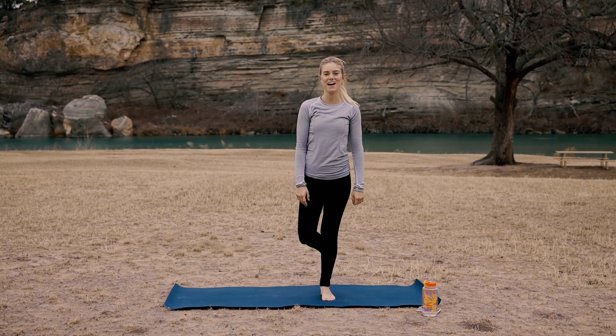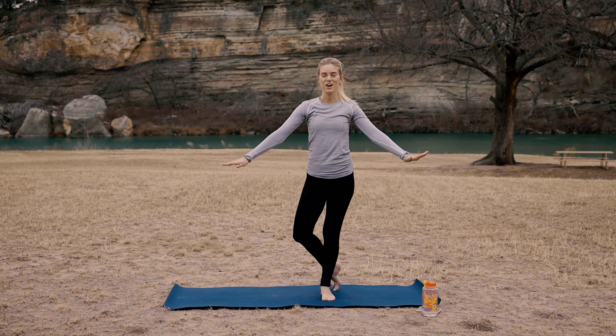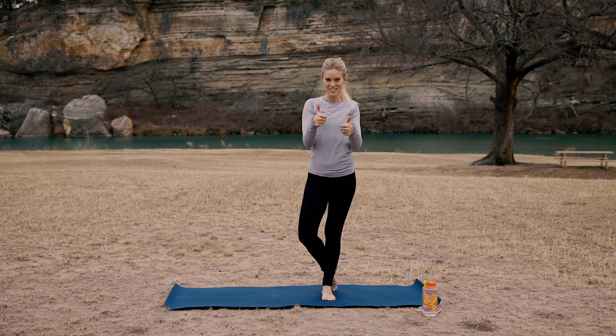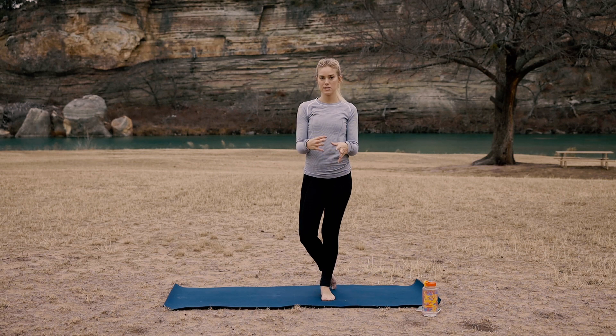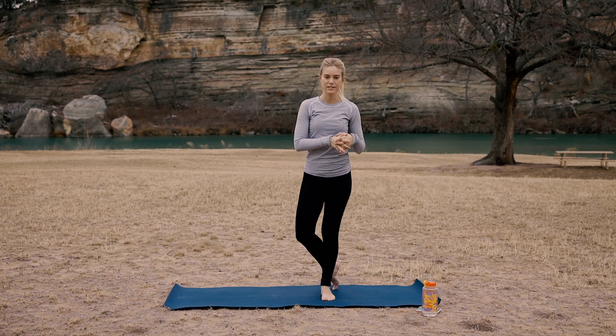Hey everyone, welcome to day 11 and 12 of this 30-day yoga challenge. We are well on our way to halfway through. You're doing great so far. If you struggle with any back pain or neck or shoulder pain, this sequence will be your very best friend. So let's get to it.